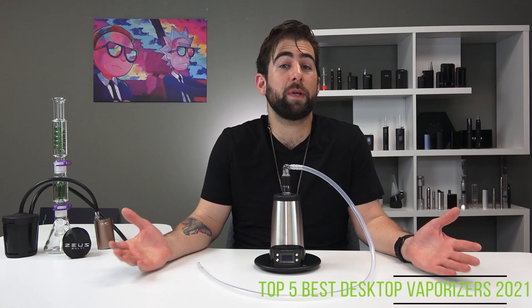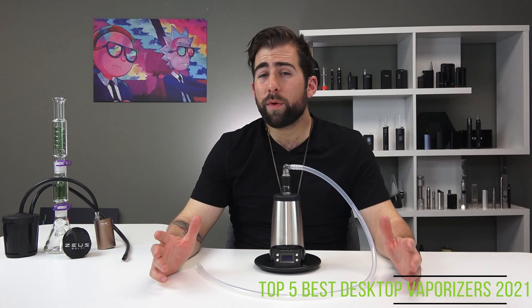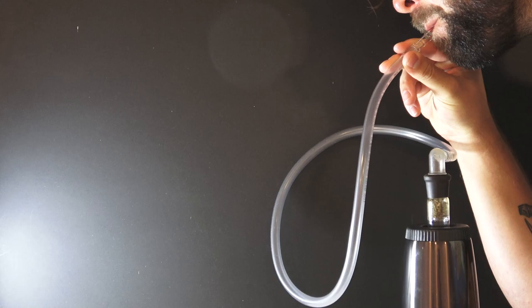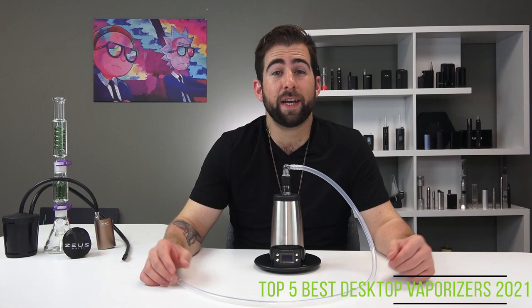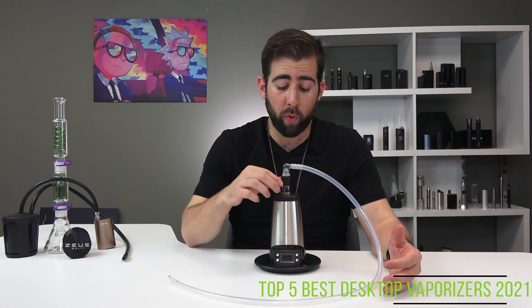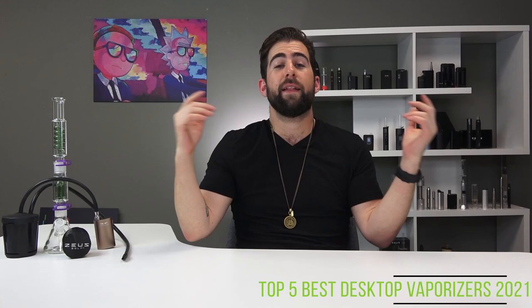Sitting in our number five spot, the Arizer V-Tower is the simpler, cheaper version of the Extreme Q. It works exactly the same as the EQ — it just doesn't come with things like the remote control — and it also uses the cyclone bowl to achieve some serious vapor. The same high-quality construction as the rest of the Arizer line, providing that sweet vapor through that glass-on-glass connection and a long whip, or the bag if you want. It takes a bit longer to heat up — four to seven minutes — but it's perfect to sit on your side table and wait around for your next session. I take the bowl off, turn it on, let it heat up, and then drop it on when I'm ready, to achieve great convection vapor without causing conduction. Like the EQ, cleaning is simple as well, and for a reasonable price it just gets the job done.